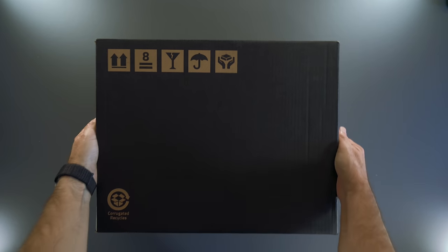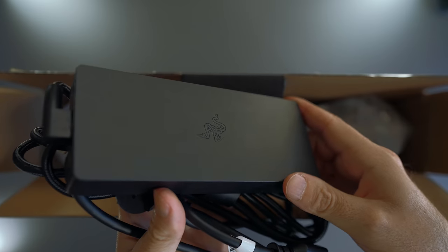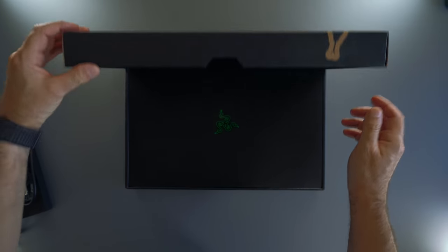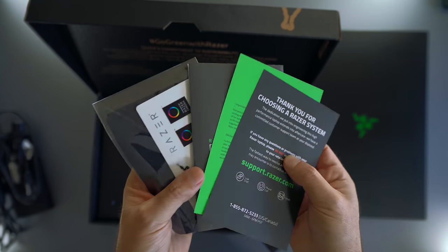And here it is. The Razer Blade Pro 17 comes in a recyclable box. Inside the box we get the charger brick with its beautiful braided cable, then a smaller box containing the Razer Blade Pro itself, along with some papers, stickers, and a cleaning cloth.